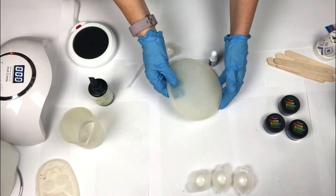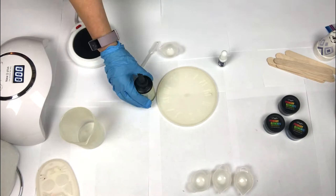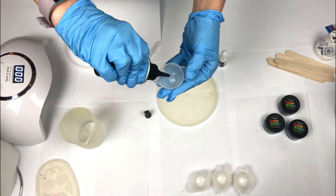Hi, welcome back! Today we're going to make a resin clock using my resin mold. I'm going to use UV resin tinted white for the numbers. Let's begin. I will start by adding some UV resin to my small mixing bowl.